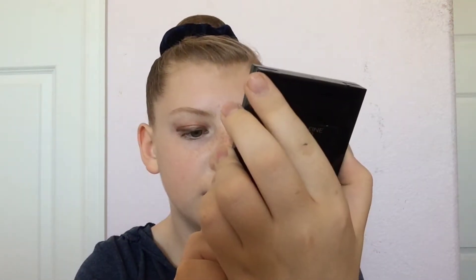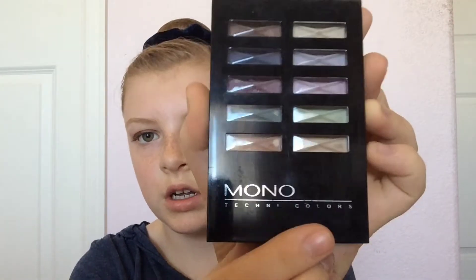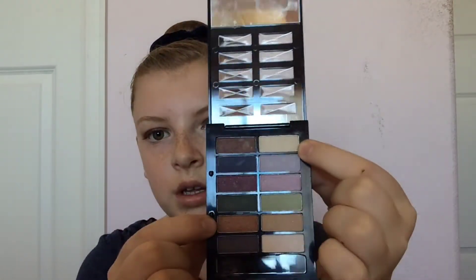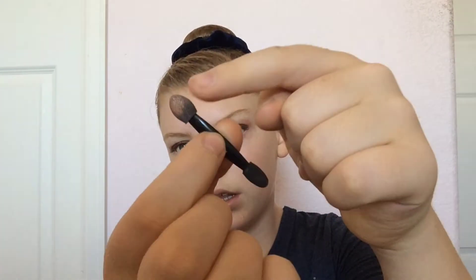I just realized I forgot to tell you what this palette is. It's something like 'Mono Colors' — I'm not totally sure what that spells. Anyway, to recap: I'm using the very top blonde color and the second-to-bottom gold. Those are the two colors I used — the blonde and the gold.